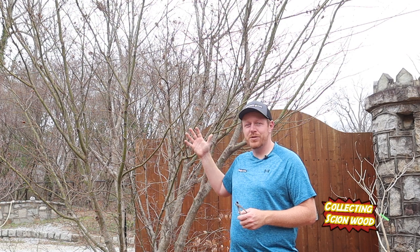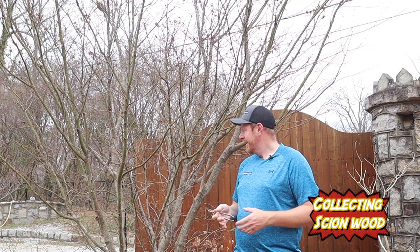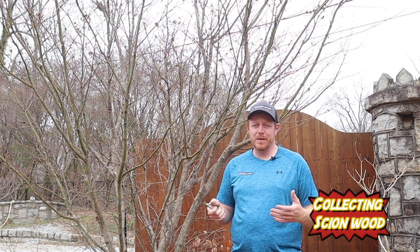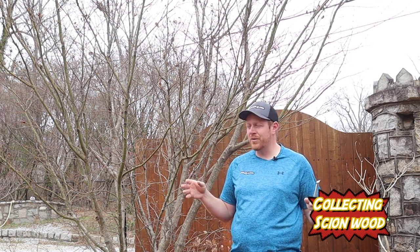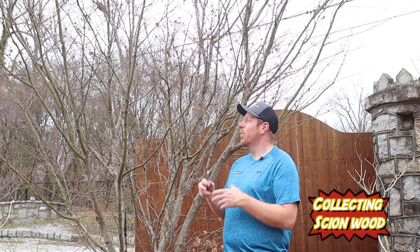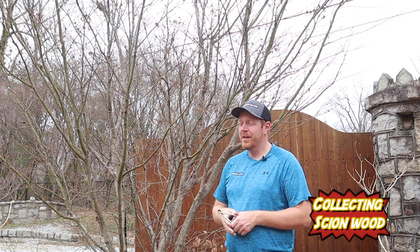I'm here in Matt's yard standing beside Acer shirasawanum 'Red Dawn.' This is a tree that has amazing fall color, and this cultivar is the one we're going to use to show how to select the best scionwood. The fall color is just electric — it really lights up the garden. We're looking here at the new growth, which is what we want to take our cuttings from.